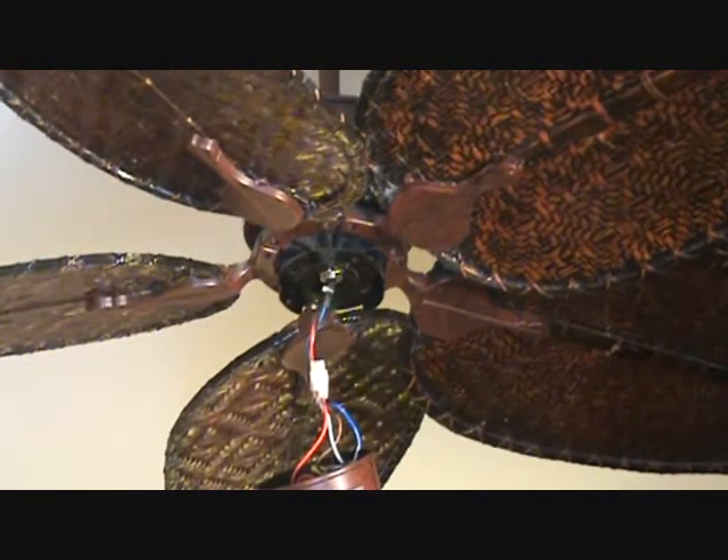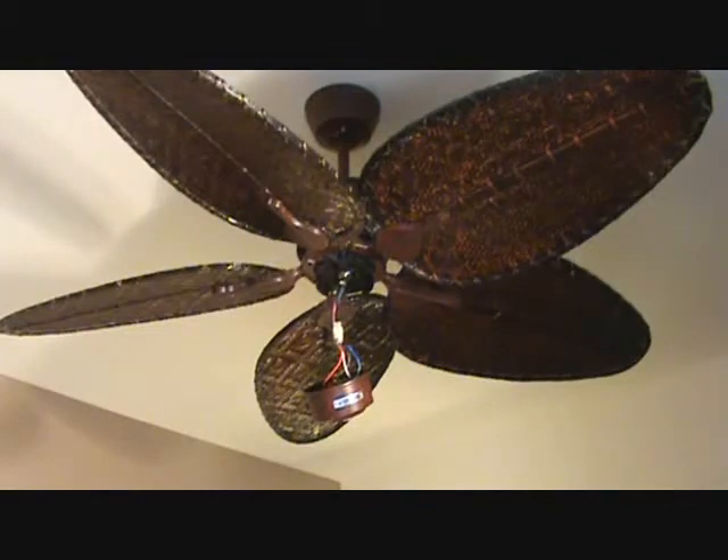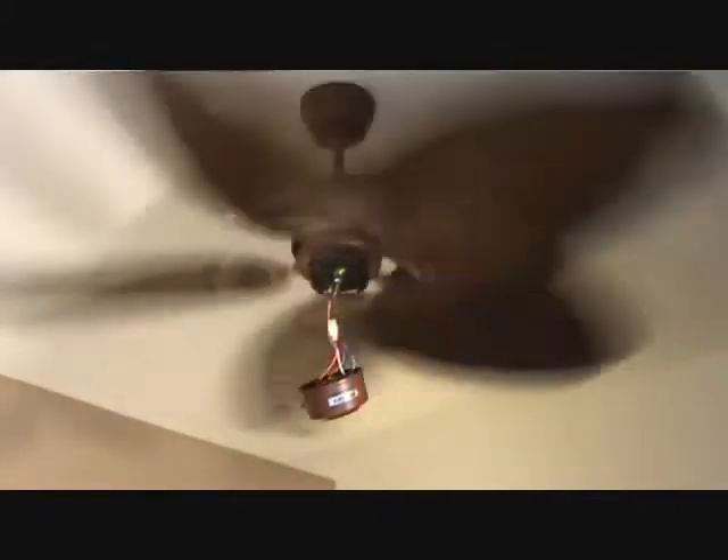Now there's one more thing I want to do before I put this together. I could go ahead and screw it together right now, but I'm going to walk over and turn the ceiling fan light switch on again, just to make sure everything's working like it was before. And yes, in fact, it's going at high speed now — that's great.